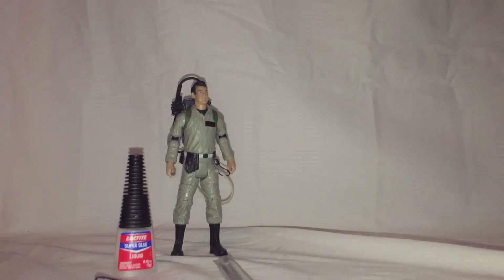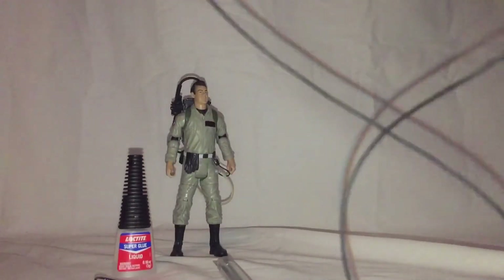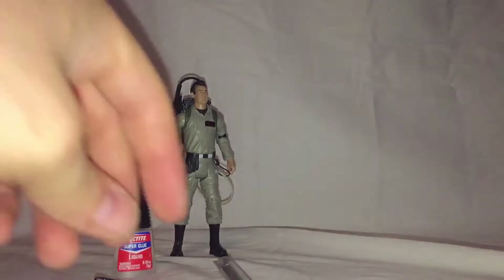Wire, which I've already stripped the wire out of, so this is just the sleeve — and I've already cut a length of that, so we don't need to worry about that.